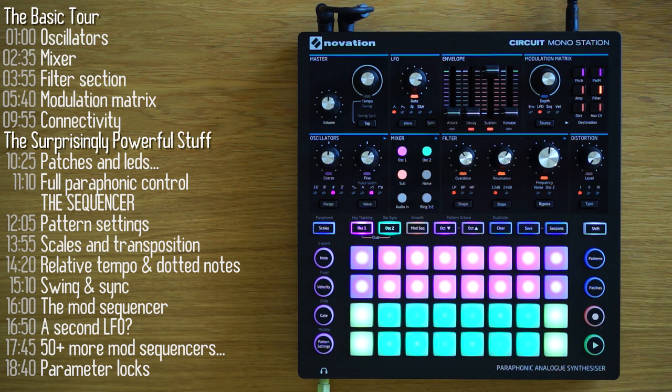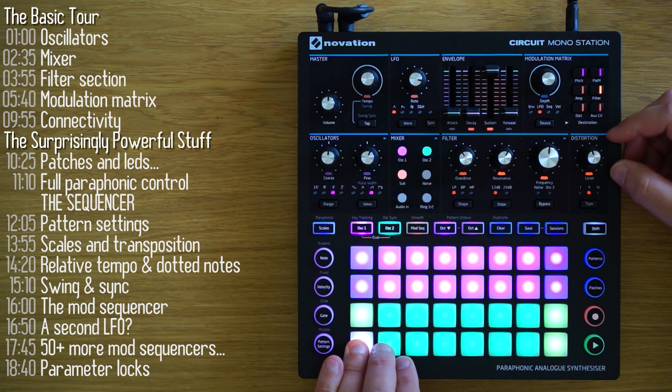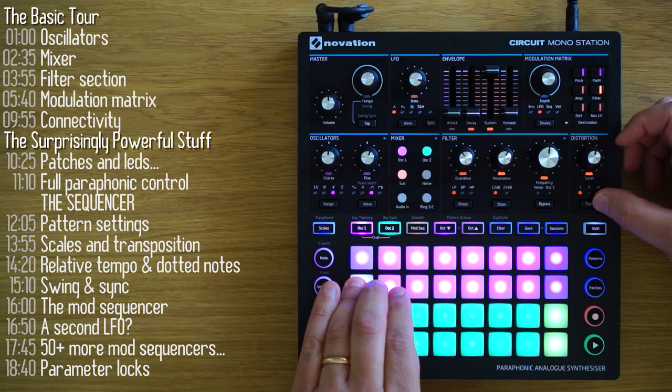Finally, you've got two types of post-filter distortion. With a toggle, you can choose either one or apply both, and of course you can affect the depth of it.